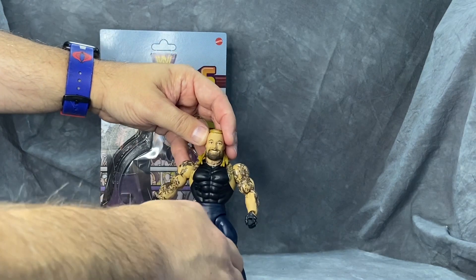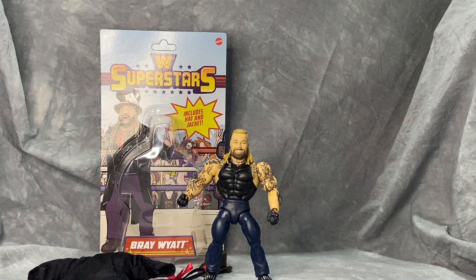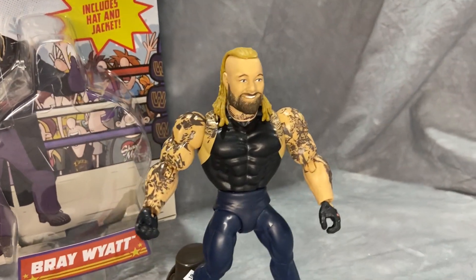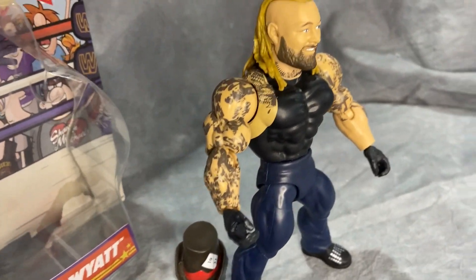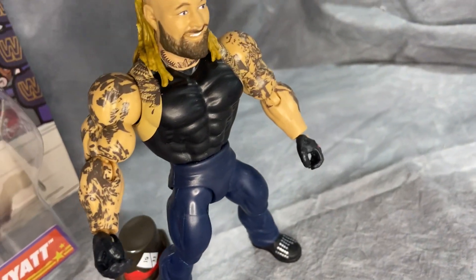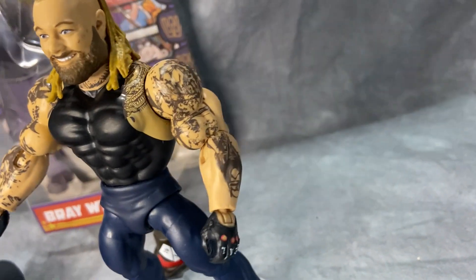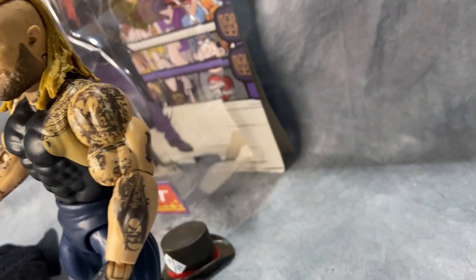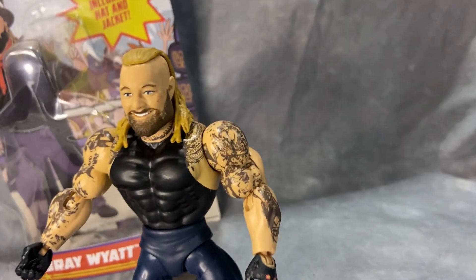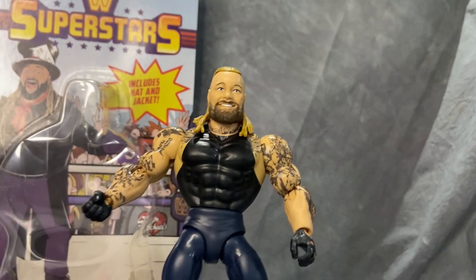It has the standard Masters of the Universe retro series articulation, so nice range of motion. The joints are tight, he stands on his own, and I haven't had any issues with that. He looks really cool. Taking a close-up look at the tattoos, they did a really good job with these. This is a cool Bray Wyatt for this line — is he needed in the superstars retro line? He's popular enough and a big merch seller, so I can see why they put him in.